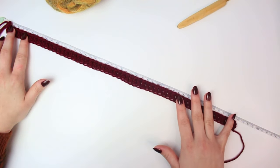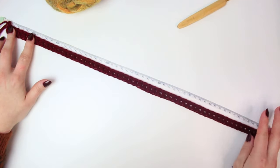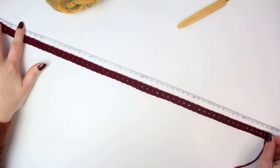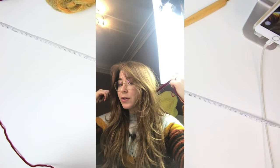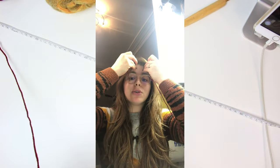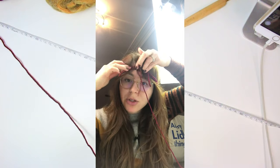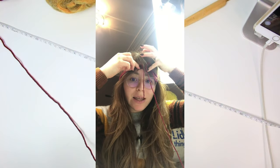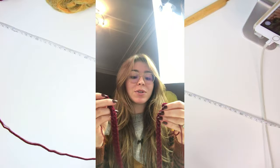Let me measure: without stretching it's 46 centimeters, and when stretched it reaches 56 centimeters. Now take your foundation double crochet row and put it around your head where you want your beanie to sit. Make sure it goes around your head nicely — not too tight or too loose — and that both the end and the beginning join at the front.